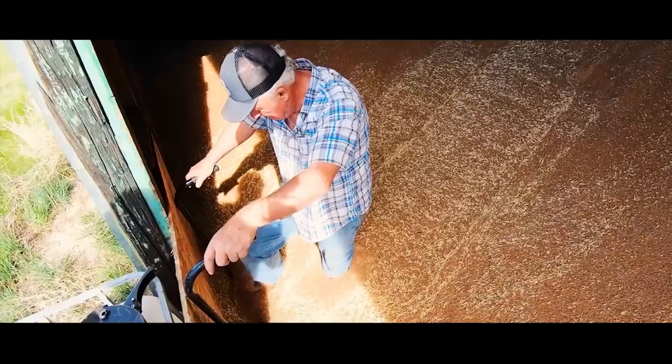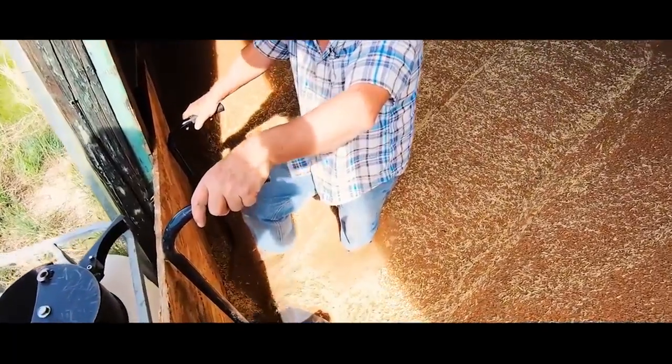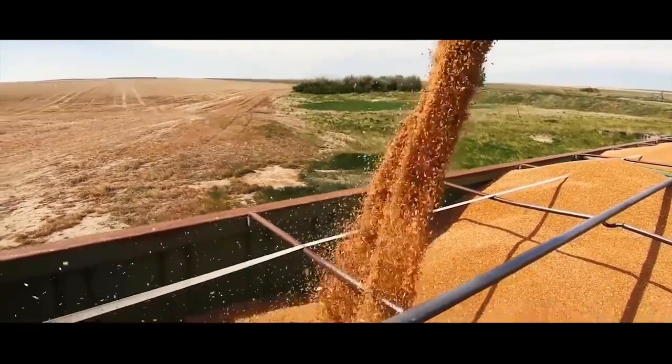There's maintenance work that needs to be kept up on. We use the auger a lot to fill our trucks so we can get seed to our air drills. The auger has a couple of problems that need to be addressed. Also, I can't work on the butt right now because I don't have the center pin — it's 404 steel, I forgot to order it, and it's on its way. So let's go get that auger.